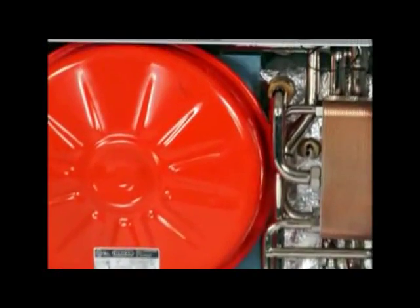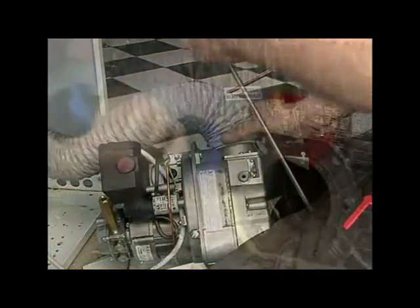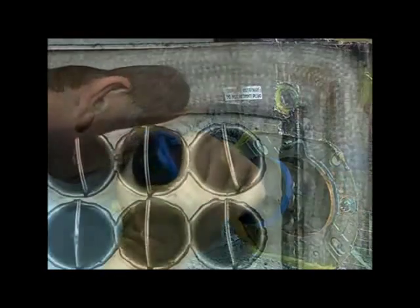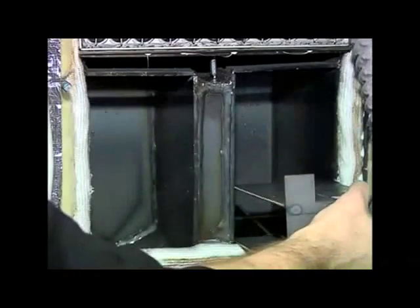Servicing a condensing boiler is much the same as servicing a non-condensing model, with just two extra procedures. You'll already be familiar with the procedures required to service a Riello burner. You'll make your usual checks on the combustion chamber, including the rope seal around the access door, and you'll inspect the baffles and the primary heat exchanger.